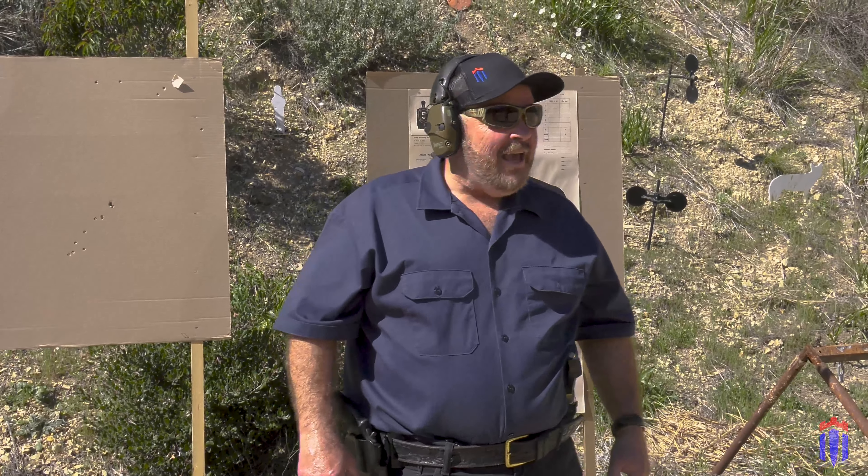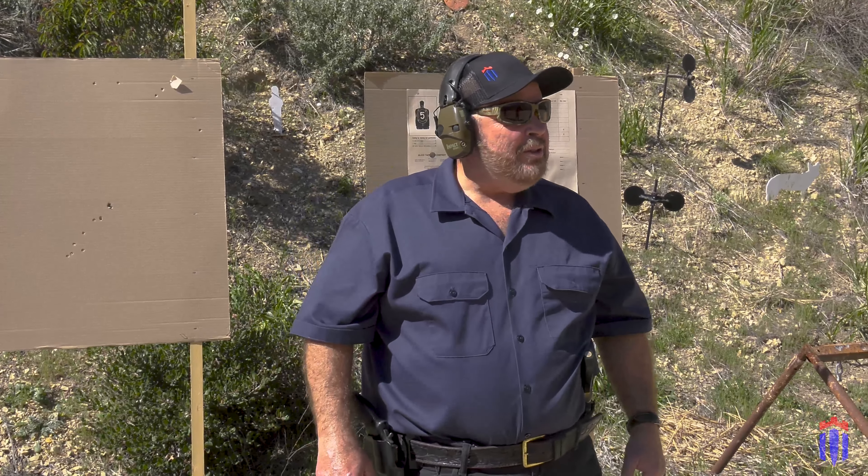Hi guys and gals, Lethal Lynn here, also known as Lynn Thompson, founder of Cold Steel Knives. I also own the trademarks Never Unarmed and the Axe Gang, and you'll be hearing a lot more from them in the near future.